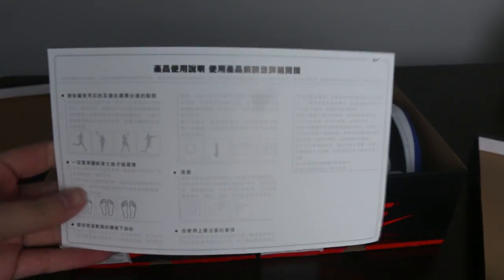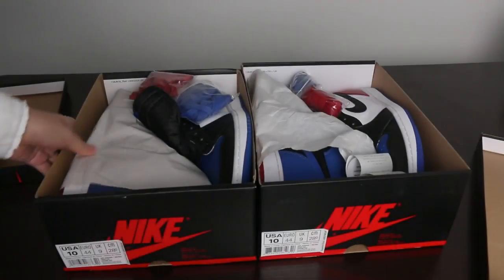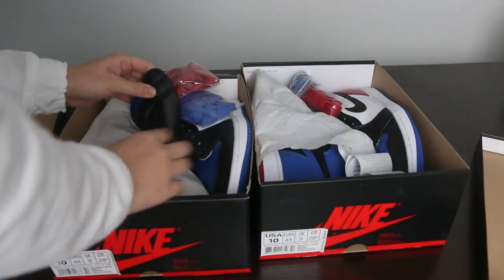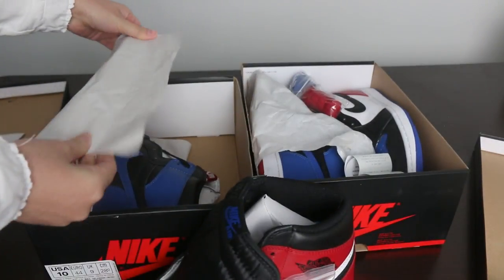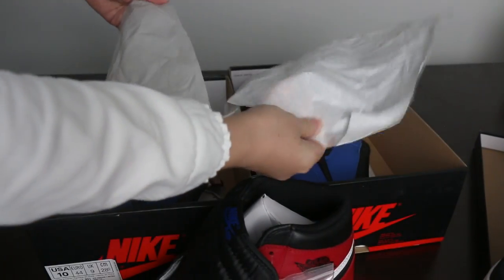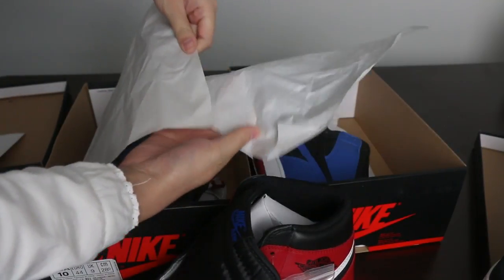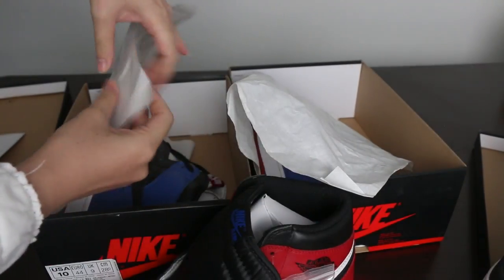The fake shoes inside the box come with an item that is only found in the China Nike store. Also, the tissue paper is different — from the fake version the tissue paper is hard, but from our website the tissue paper is softer. The fake tissue paper is thin but hard.